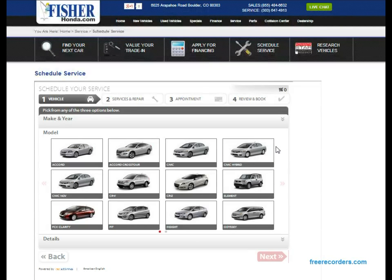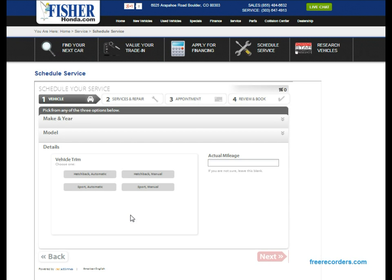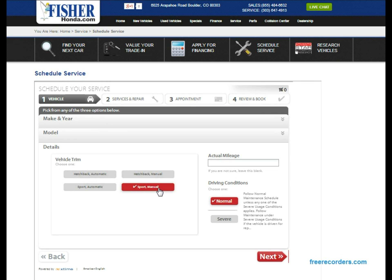If you choose Honda it'll give you all the models made that year — go ahead and select whichever one is applicable. If it's another make and model it'll just say 'other.' We'll choose a Fit. And if it's a Honda you'll also get to choose the trim; if it's any other make or model just hit 'other.'